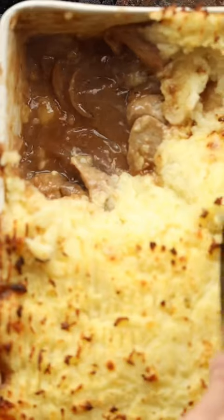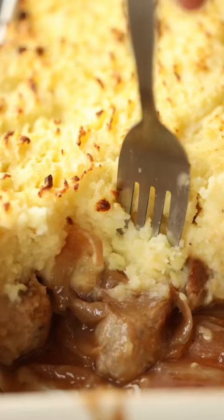Now don't get me wrong, bangers and mash are great, but if you've never tried a sausage and mash pie before, dare I say you have not quite lived.